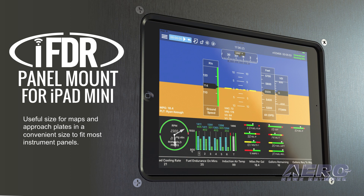The IFDR panel mount for iPad Mini is a great way to integrate the most popular iPad for aviation into your instrument panel. Charts and approach plates are an easy sight for use in flight, and the smaller tablet size allows the IFDR panel mount for iPad Mini to fit in most existing panels.